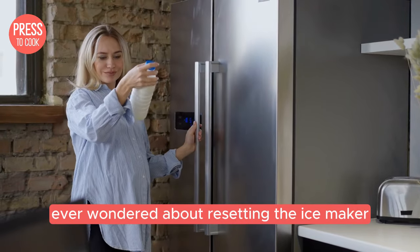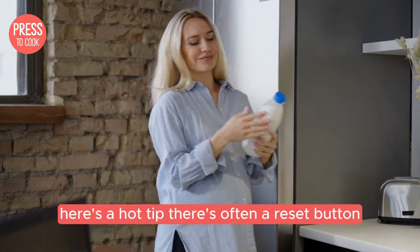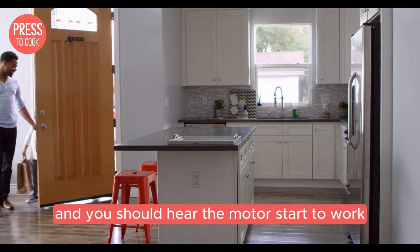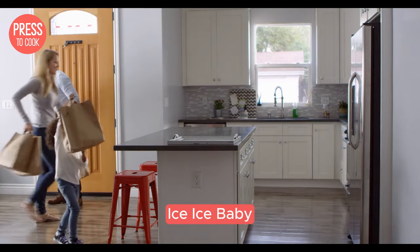Ever wondered about resetting the ice maker? Here's a hot tip. There's often a reset button somewhere near the ice maker itself — it might be a small red button. Hold it down and you should hear the motor start to work. That means your ice maker is back in action.